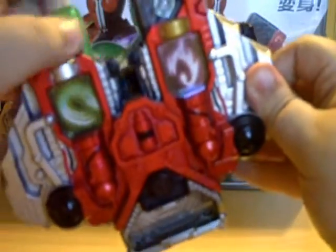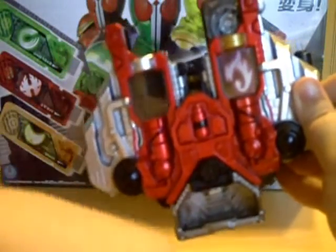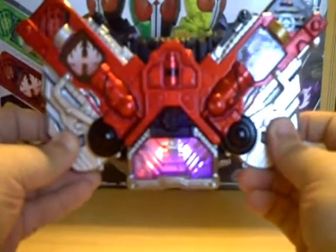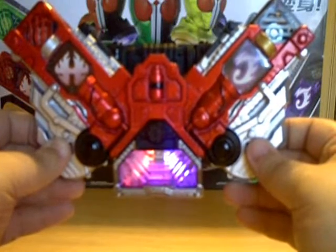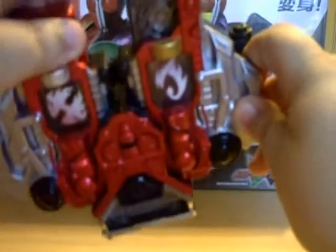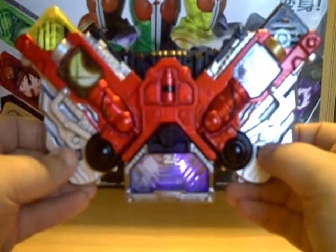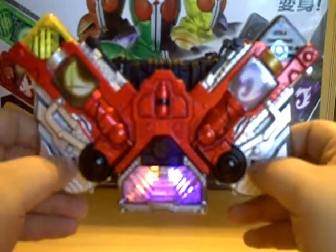Let's go ahead and take a look at some of the other combinations real quick. You get a nice power-down sound. Heat is one of my favorites actually — it's got a really pink look to it, you can kind of see the pink there a little bit. Let's take a look at Luna as well — I kind of like Luna's too.